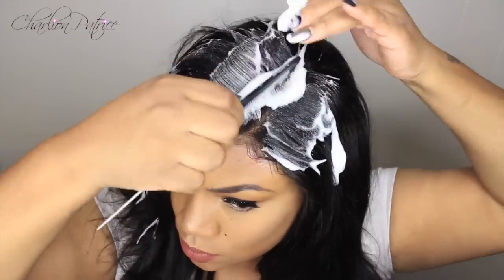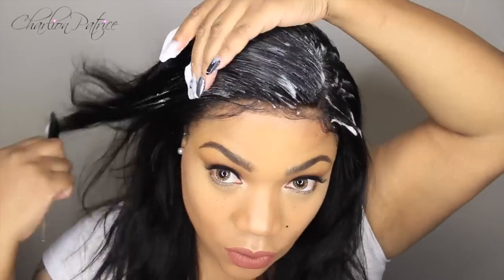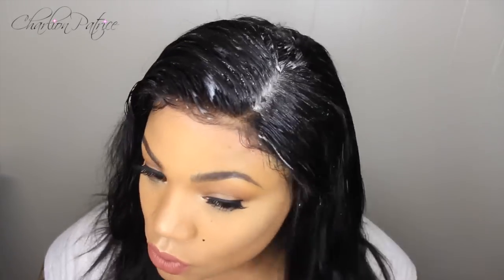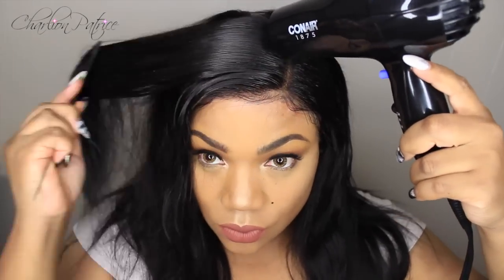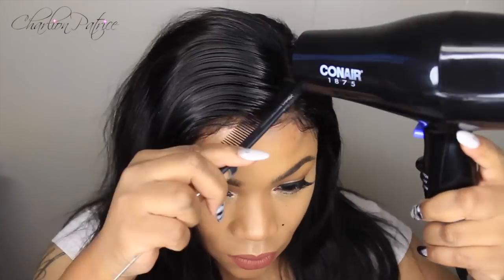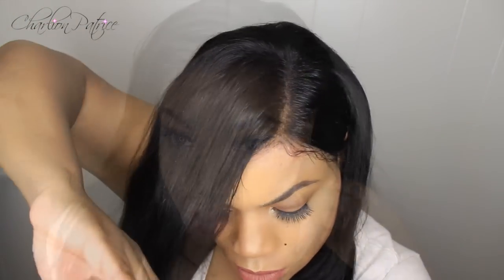Using my argan oil setting mousse, I'm applying it to the frontal part to set everything and make it lay down flat. This is how the hair looked before I placed the hair scarf on it to lay it down for a little while. I'm showing you guys how soft the hair is — I'm running my fingers through it and not getting any shedding or tangling.